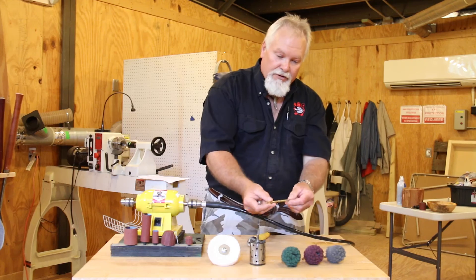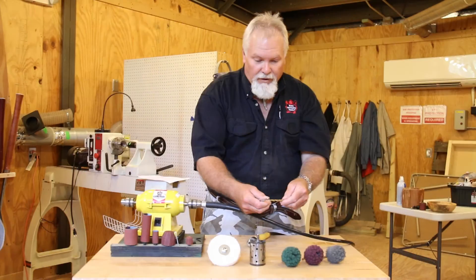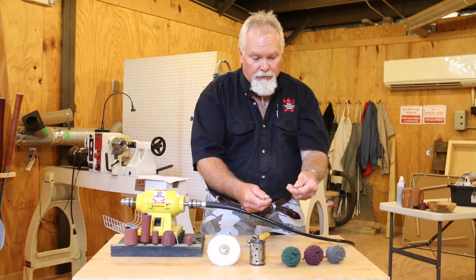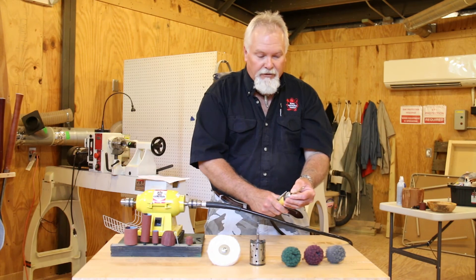You can also use it as a drill. I've used it as a drill in a tight spot where I couldn't reach with a regular drill, and I could reach in with this and access a very difficult area.